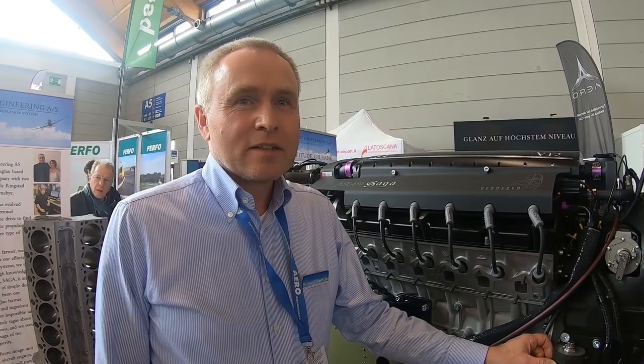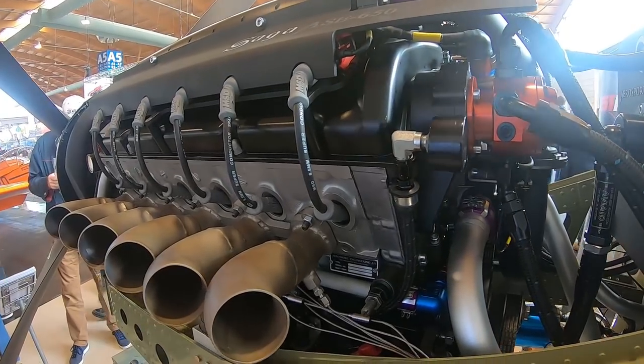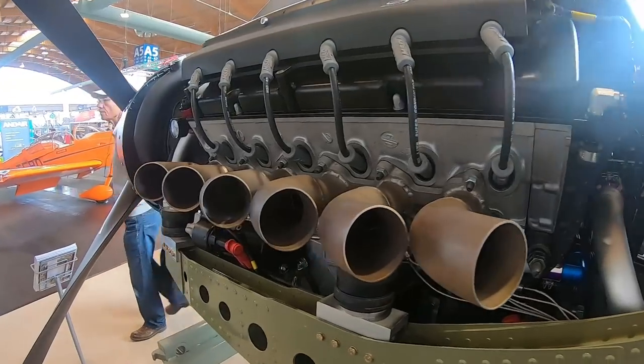This is Ulla Ringstad. He's a Norwegian businessman, and this is his engine — a thoroughly modernized take on the Merlin we saw at AERO in Friedrichshafen, Germany. The purpose of building an engine like this is to make a proper V12 for scaled Mustangs and Spitfires, and even maybe the Jax, the Jax III, or the ME109.